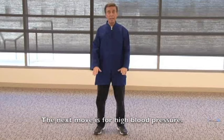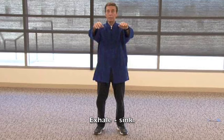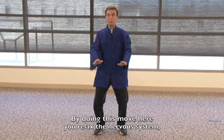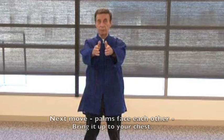The next move is for high blood pressure. Let your arms float slowly up to shoulder height, wrists relaxed, exhale, and sink your knees a little. Breathe in, straighten the legs up, exhale, sink. It's like painting a wall with two paint brushes — going up the wall with two brushes and then down. By doing this move, you relax the nervous system, and by relaxing the nervous system you lower your blood pressure.